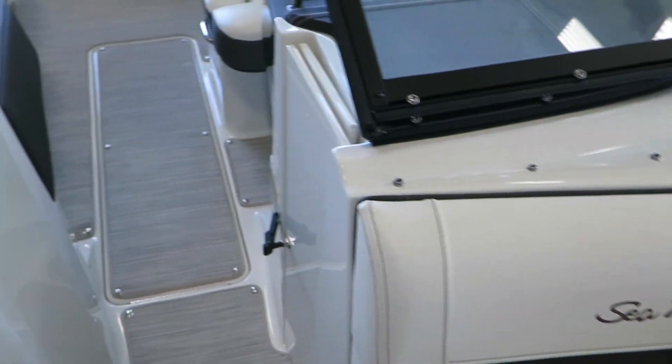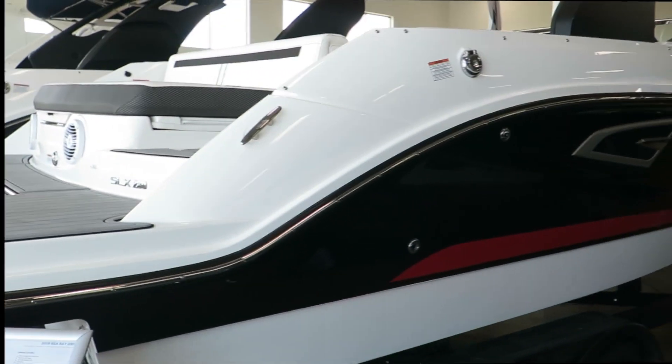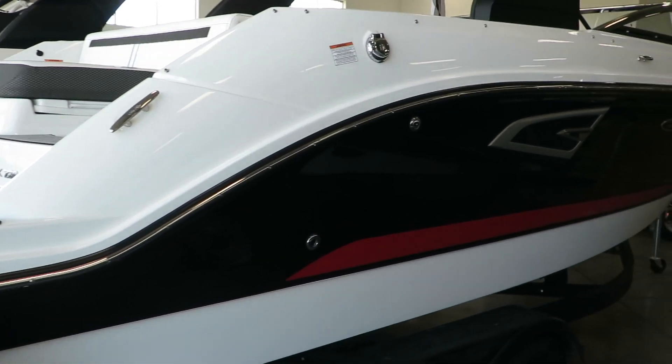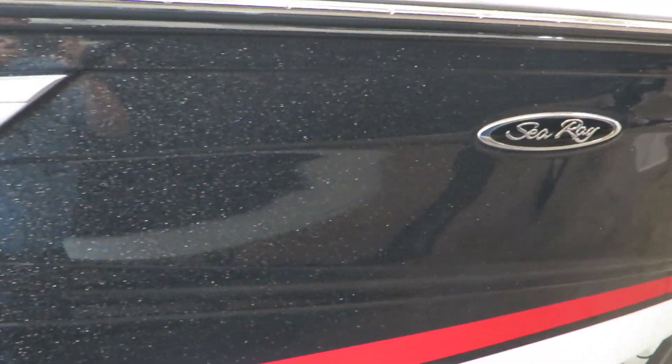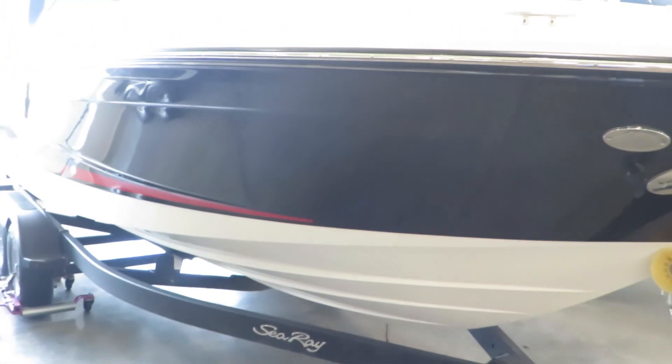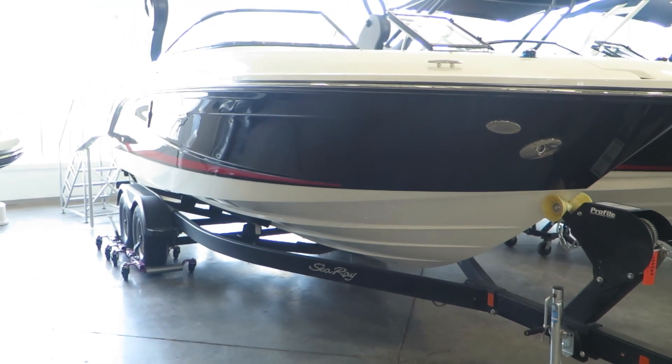Again, this is the Sea Ray 230 SLX model with the black metallic sparkle exterior. My name is Dan Pergett, sales consultant with MarineMax here in Rogers, Minnesota. Stop out here and see one of these boats or one of the other boats in our fleet — hope to see you soon.